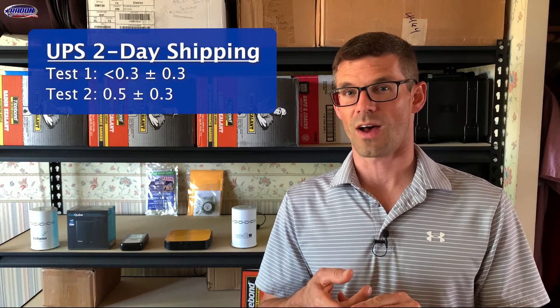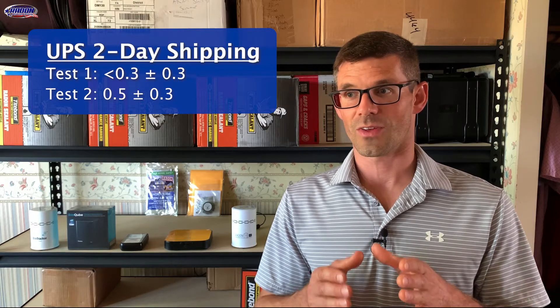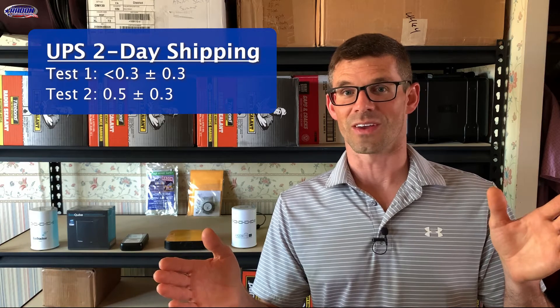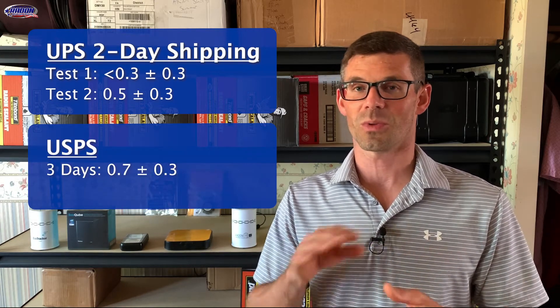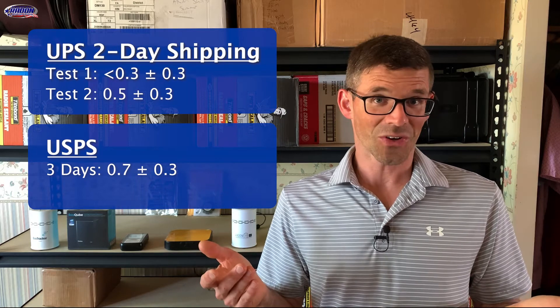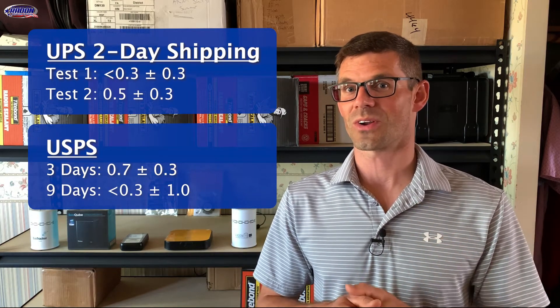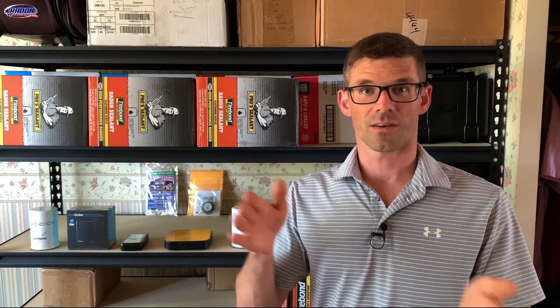I did two-day shipping and got results in two days. The two that we used UPS for came back at 0.3 and 0.5 picocuries, plus or minus 0.3 picocuries. The ones I dropped in the mailbox using the postal service had a very different arrival date — one of them took three days to arrive with a result of 0.7 picocuries plus or minus 0.3 picocuries, and the other took nine days to arrive with a result of 0.3 picocuries but plus or minus one picocury — a much bigger margin of error.